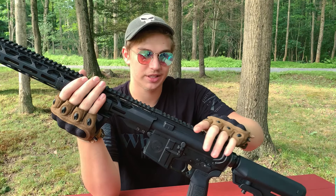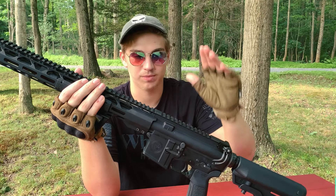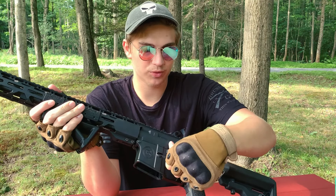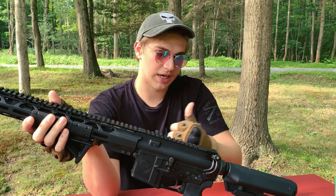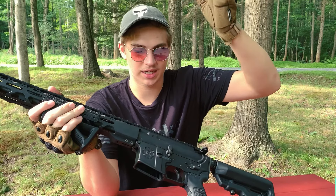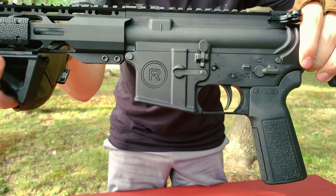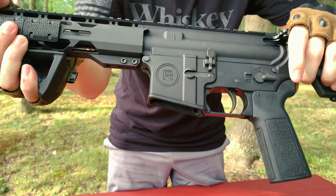Going back, we have the upper receiver with the top Picatinny rail. So if you want to mount scopes, optics, whatever, you can. Going down from that Picatinny rail, we have our bolt release right here — so say you're shooting a mag, you finish, the bolt sticks back, you load up a fresh mag and give that a nice tap. Right above the mag well is the Radical Firearms logo, which looks pretty nice.